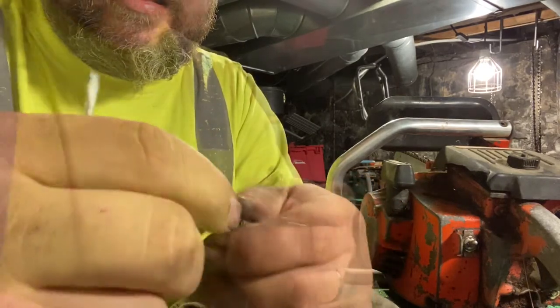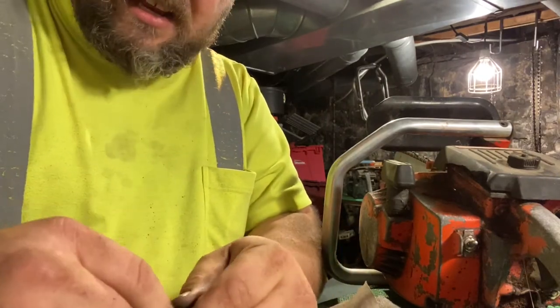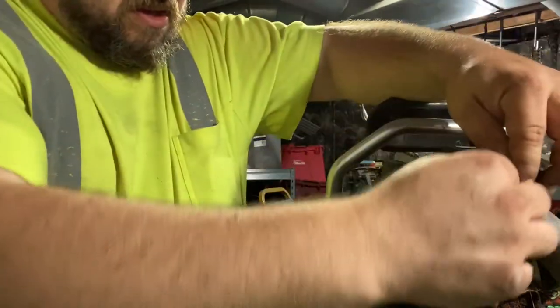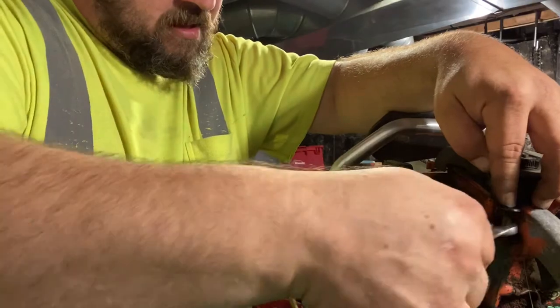Simple as that. Now I'm just going to install the spring — just push it down until it clips into place. Then I'm going to reinsert it, screw it down, and tighten it up.